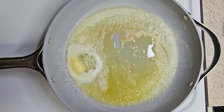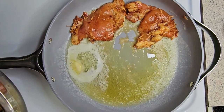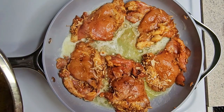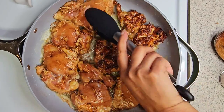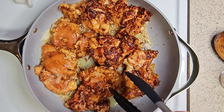Now we can get started with the chicken thighs. In a pan with some butter and olive oil on medium heat, place the chicken thighs in and cook them until they're brown on both sides. This takes about two to five minutes — shouldn't take long at all.